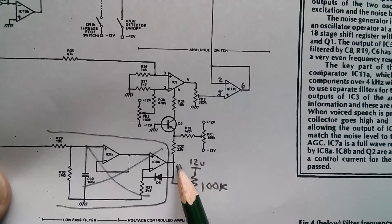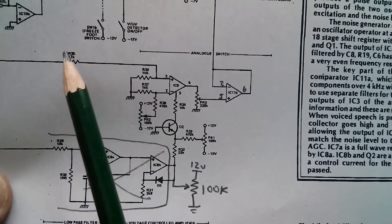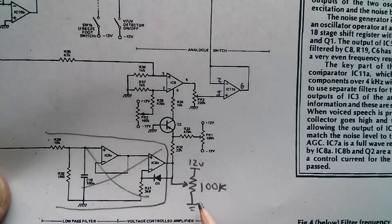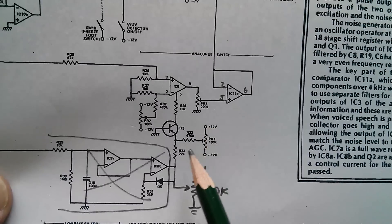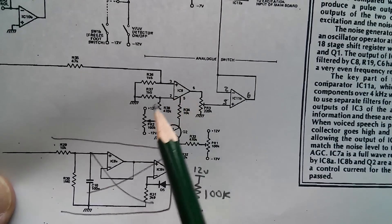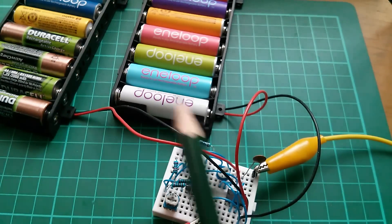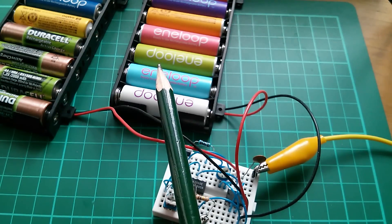Now I've wired it up. Instead of being driven from another part of the circuitry — the original circuit varied the level of one signal by the level of another — I've just put a pot on there. I've made it all positive between 12 volts and ground, and I'm adjusting the voltage at this point. There are a couple of trimmers in the original circuit which I've not bothered with. So it's just the simple OTA, the following buffer, the transistor, and my potentiometer. I'm powering it with positive and negative, about 10 volts either way from batteries.